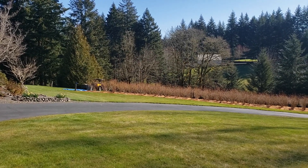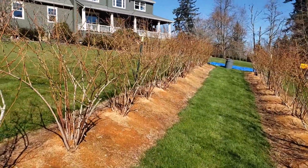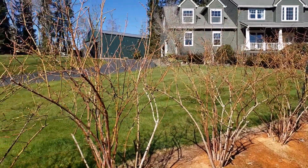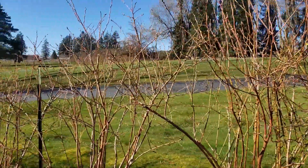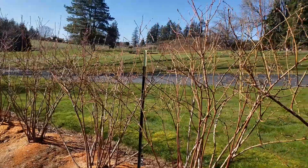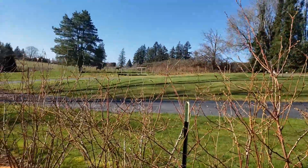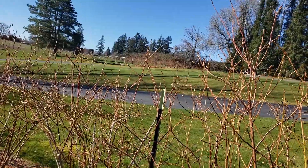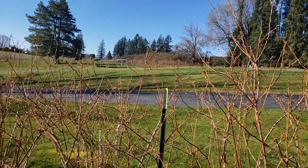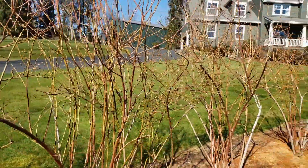We've got about 250 blueberry plants. Most of them are Blue Crop, which is what these are, and Legacies. Over against the fence line we have a variety of probably eight or nine different varieties of blueberries.